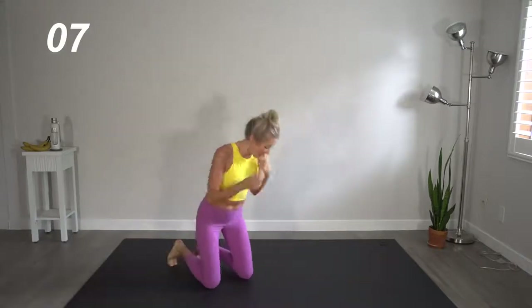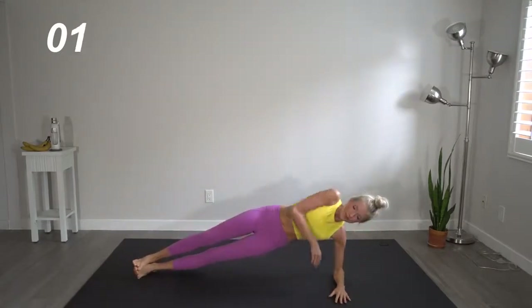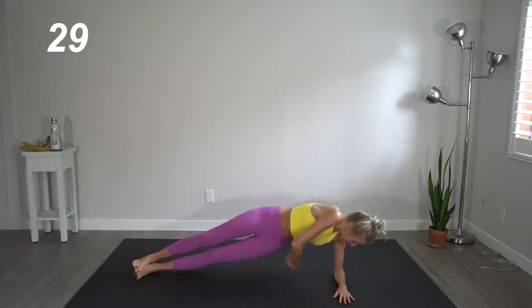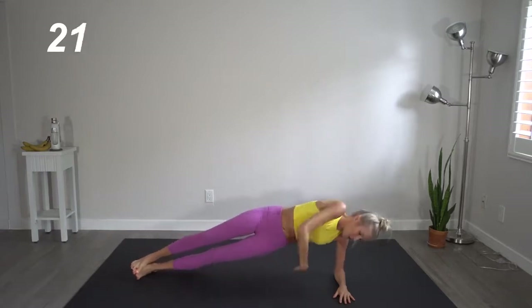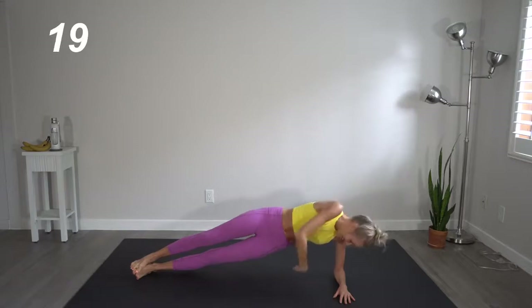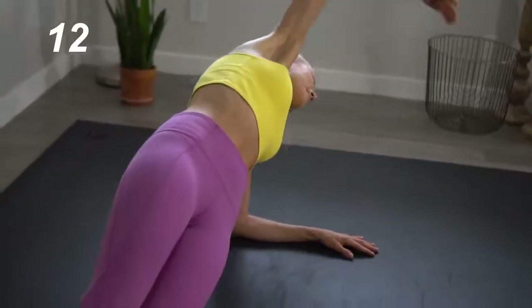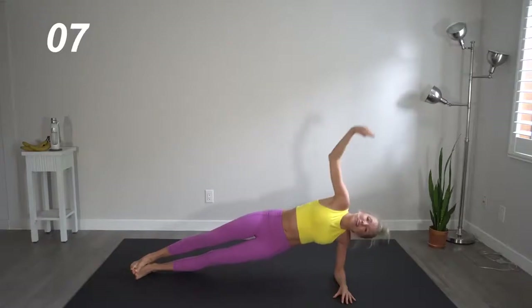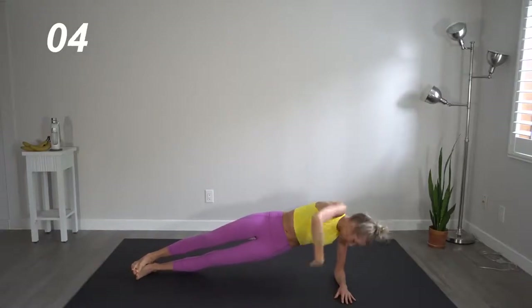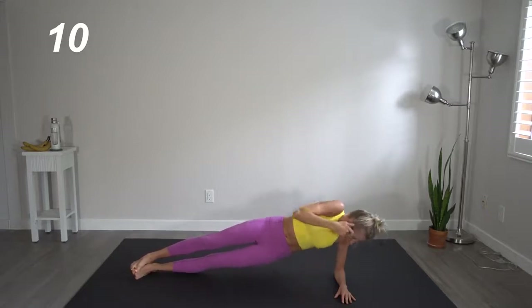Flip it over, same thing, other side. Making sure not to dip your hips, keeping them up high towards the sky. Keep it up. Who's feeling warm? I am. Great job.